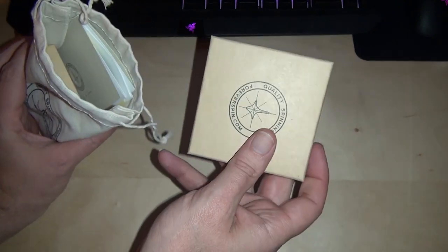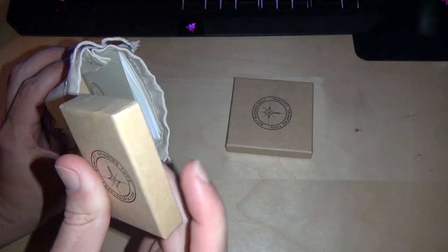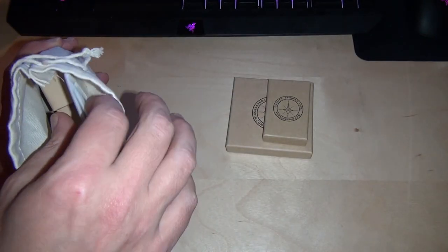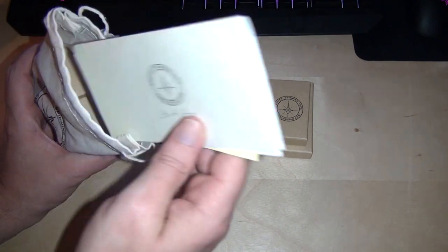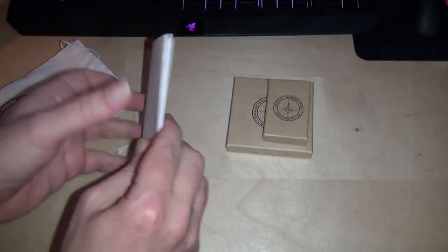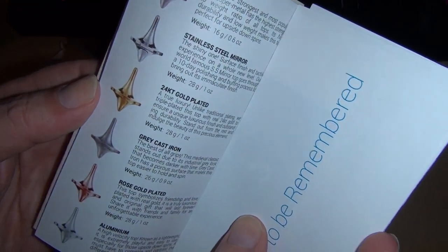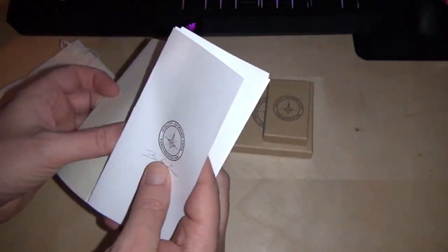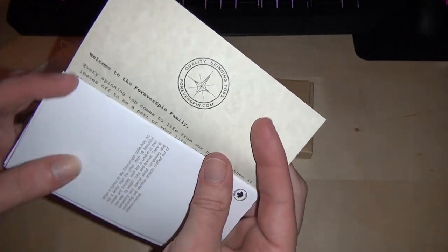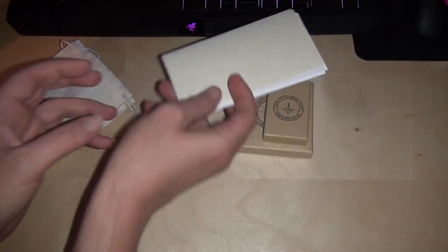I got the spinning base — that's what that is. I got some kind of free gift, we'll see what that is. It comes with certificates of authenticity and a catalog for their other ones, and a letter from the company. Not going to read that — other videos have read that.